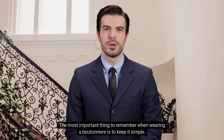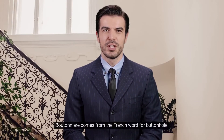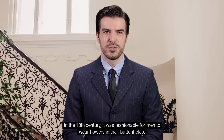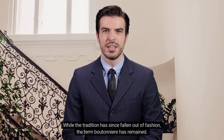The most important thing to remember when wearing a boutonniere is to keep it simple. A small bud or bloom is all you need to make a statement. Boutonniere comes from the French word for buttonhole. In the 18th century, it was fashionable for men to wear flowers in their buttonholes. While the tradition has since fallen out of fashion, the term boutonniere has remained.